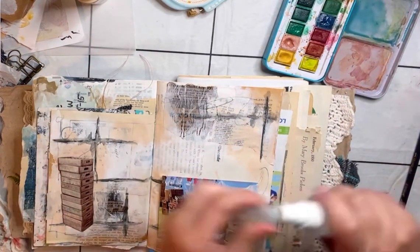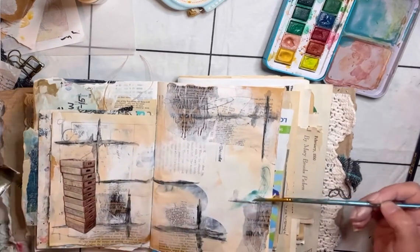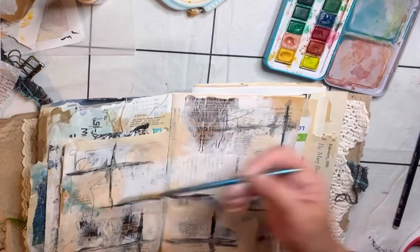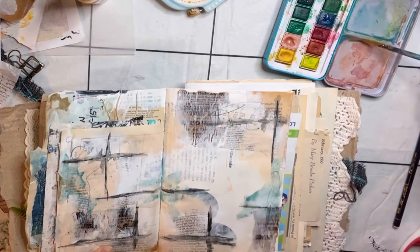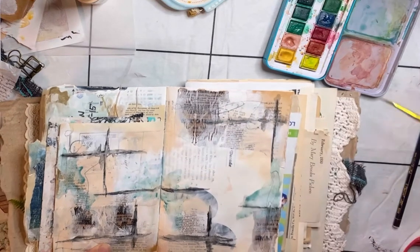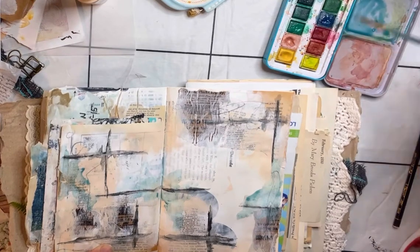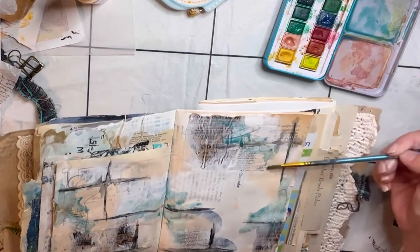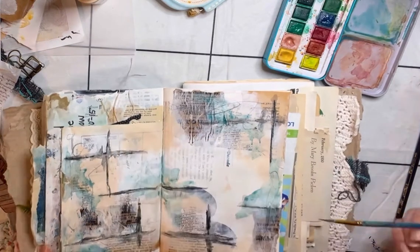I wanted to add some more color to the background, so I tried to pull out some blue from the crates — and since one of the parking passes is a brighter blue, I mixed some green and blue to get a nice watercolor color. I tend to go to the same location on my pages when I watercolor or use coffee, and I really need to try to do something different.